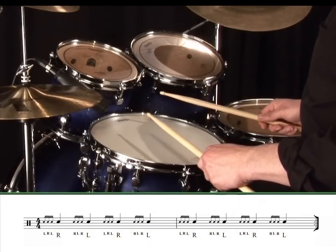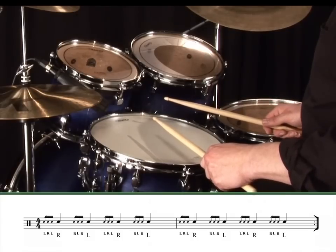Here's what it sounds like at a reasonable tempo. Exercise one.